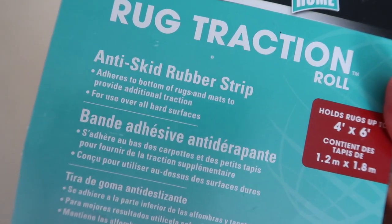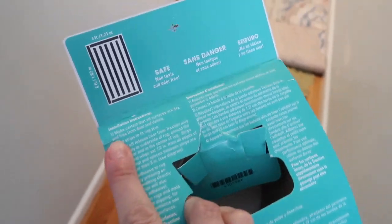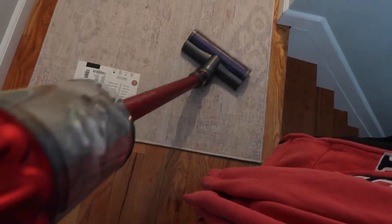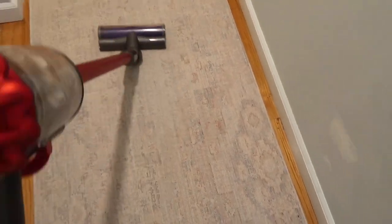It's called the Roberts Rug Traction Roll — it's an anti-skid rubber strip. It is adhesive on one end and the other end has more of a rubbery feel, and it really does prevent slipping. The first thing you want to do is flip over your rug and clean the bottom — get off any dust, debris, or whatever may have stuck on there.